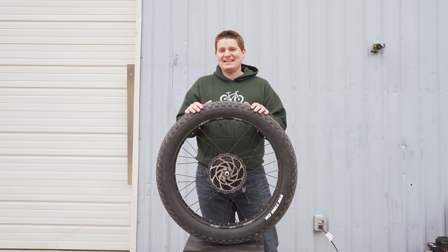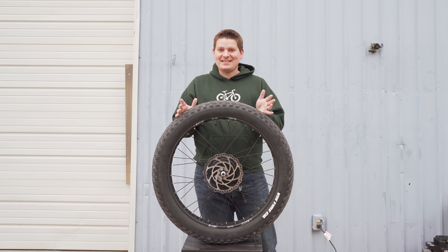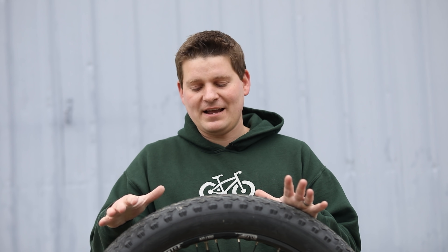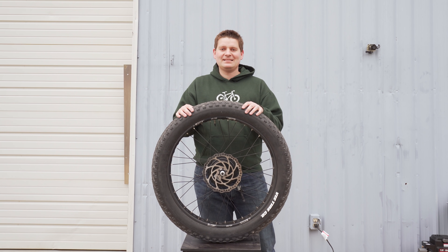I mentioned a few things: lighter, faster, more range, and more puncture resistant. Let me explain what I mean by that. Lighter is definitely a benefit because fat bike tubes in particular are fairly heavy. If you can remove the tube from each tire, you can save a few pounds off your bike with really no downside. In fact, we can weigh the bike before and after this conversion to see how much weight we actually save.